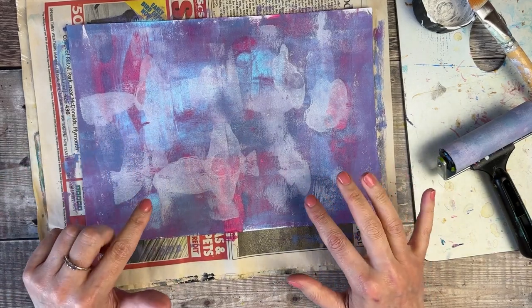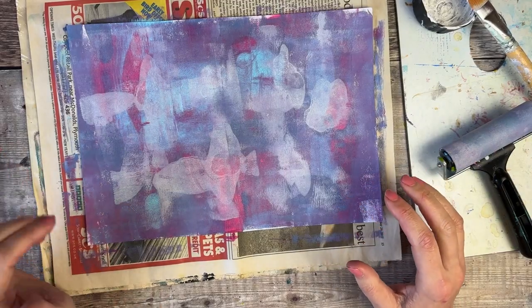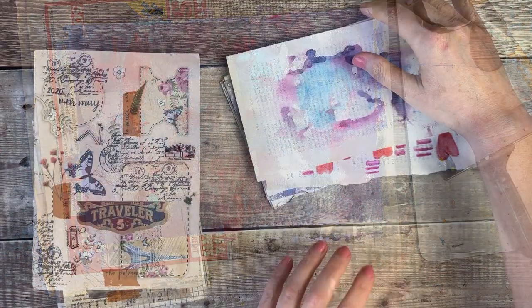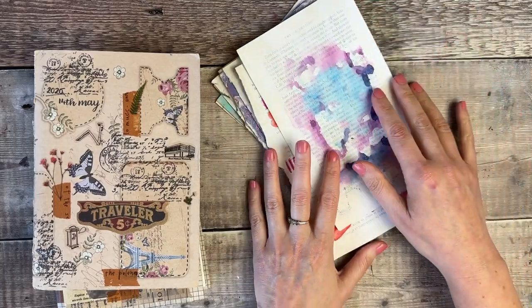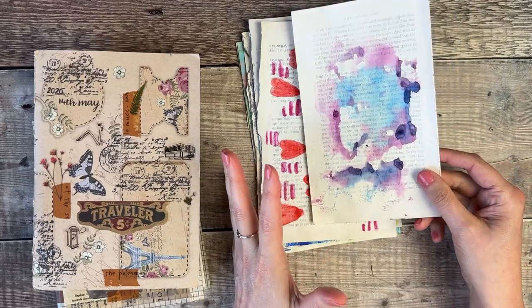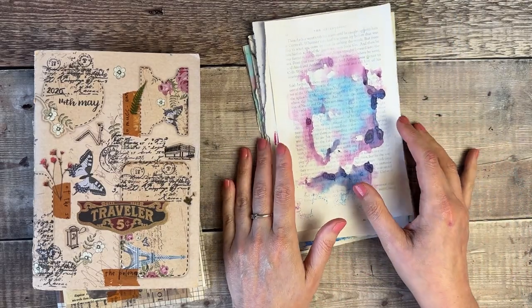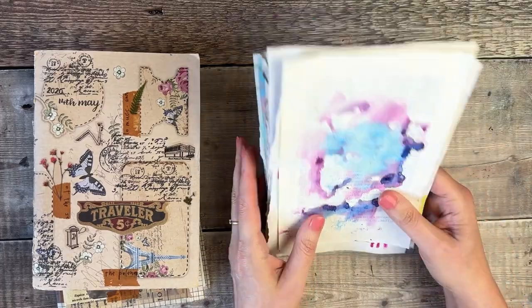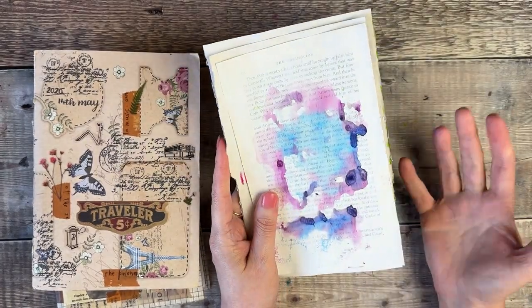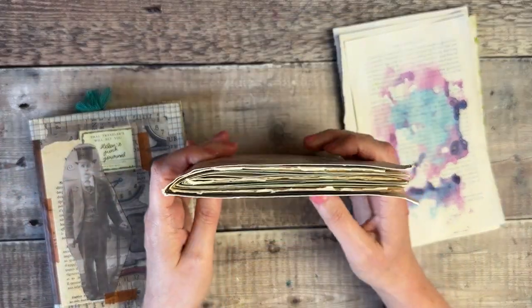I'm going to put this to one side to dry so we can start having a look through the pages we've created. I've counted the amount of pages I've made and got through 12, so I'm going to decide how many of these I want to use and in what order, and we're going to fold these into either one or more signatures.